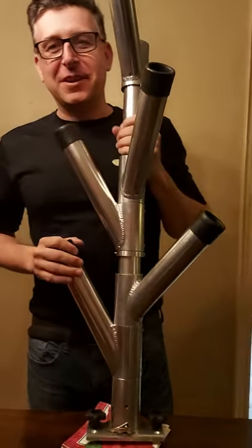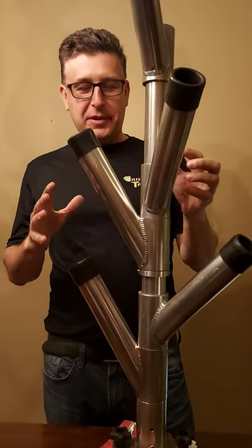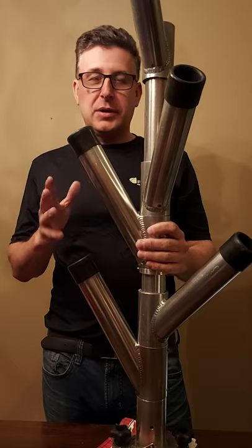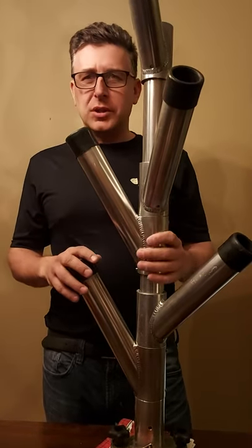Hi folks, Shane Toms here from Fintastic Sport Fishing. I'm going to show you a product that's available for anyone setting up their boat for trolling — in particular trolling with planer boards, planer board lines and rods, and having some rod storage in the boat.